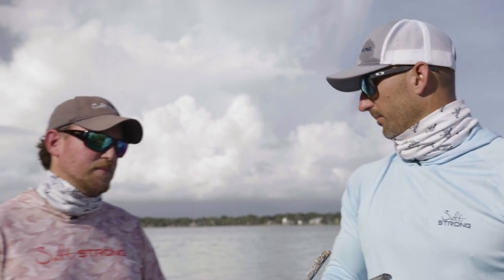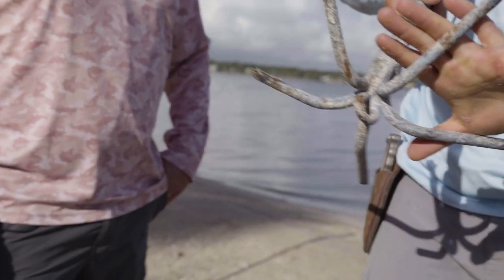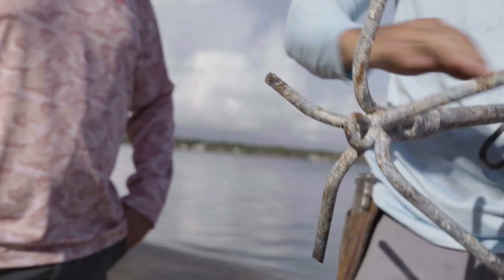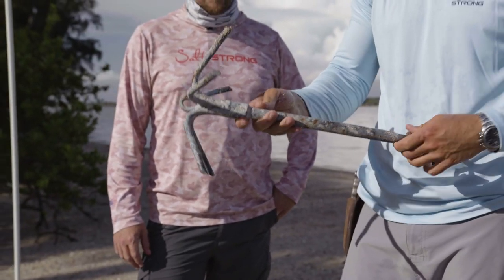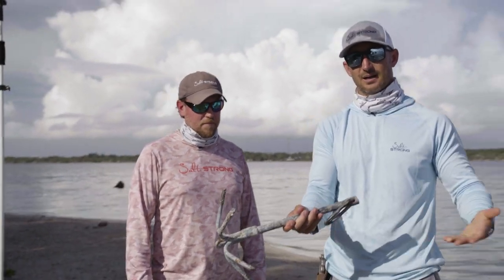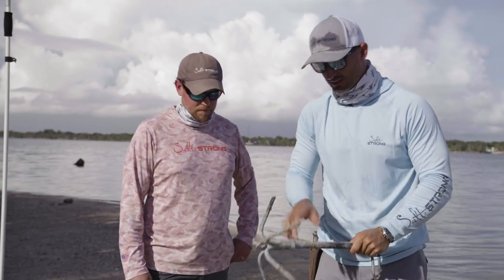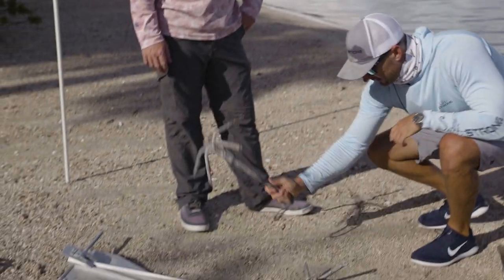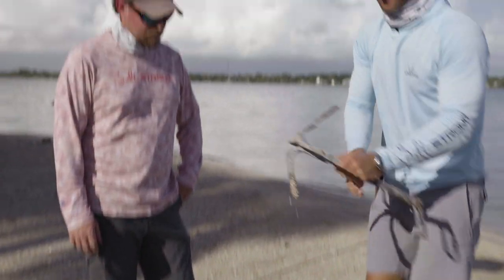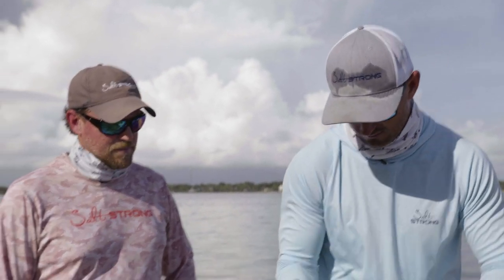Next are grapple or grapnel anchors. These are designed for a specific purpose — rocky, reefy bottoms, or anchoring around tree limbs or big rocks. You rig it so it can break free and you won't lose it. It also works really well on shallow grass flats if you don't want to tear up the grass. No chain, it's quiet, fish don't hear it, and it's very light. But it doesn't hold well at all in sand — it just drags. Very effective when used as intended, though.